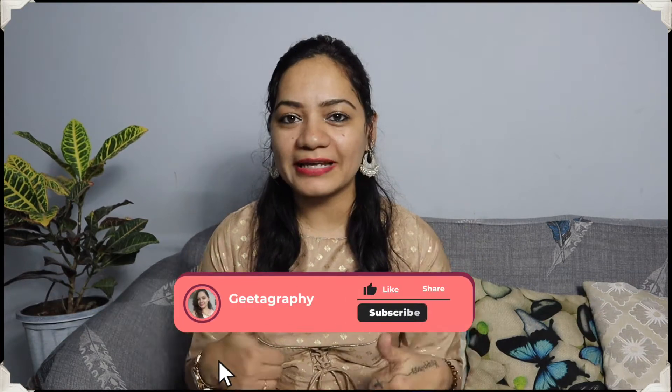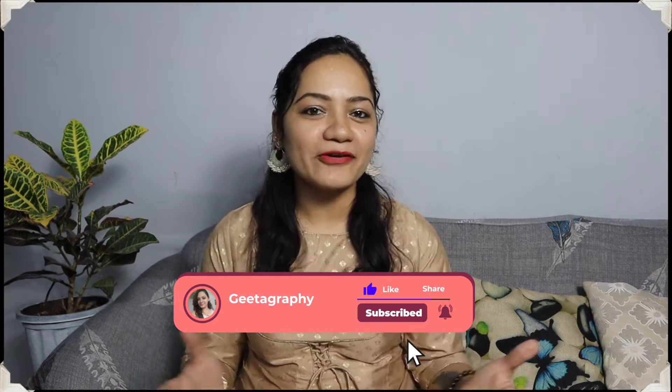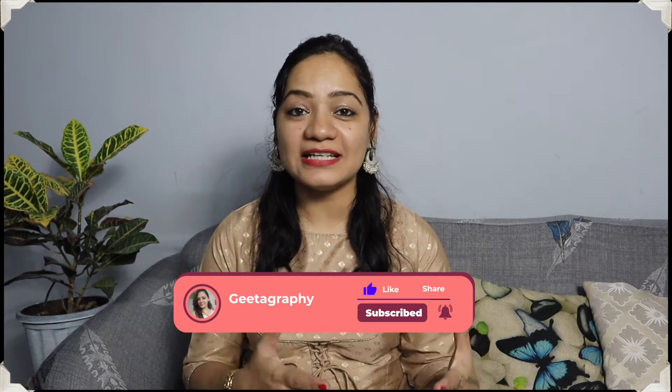So if you are interested, please keep on watching till the end of the video to see the best kurthi. If you liked the video, you know you have to like it, share it, comment down below, and subscribe to my channel for interesting, fun and fashion related stylish videos. Enough of intro, now let's begin with the video. Let's start with the first kurthi.